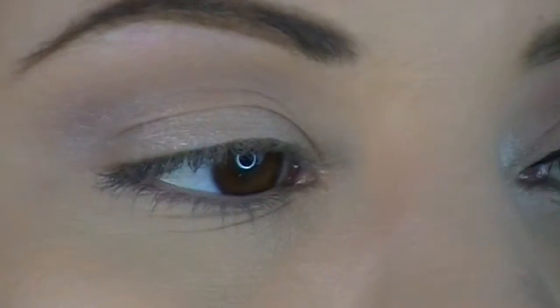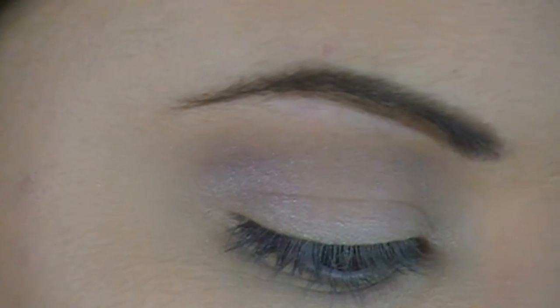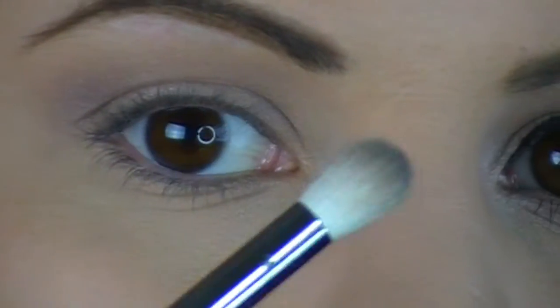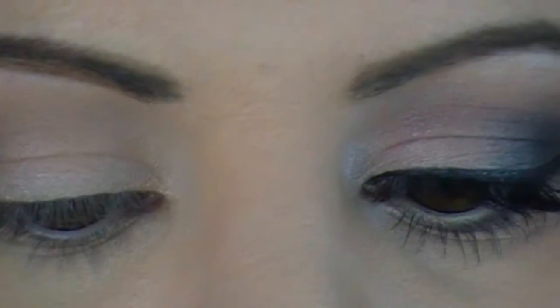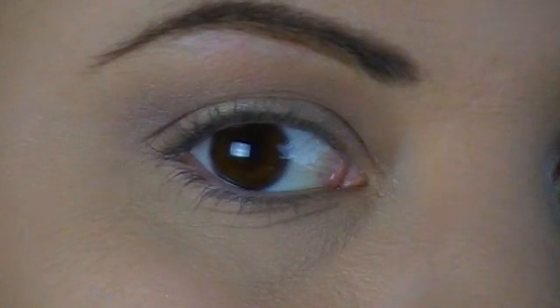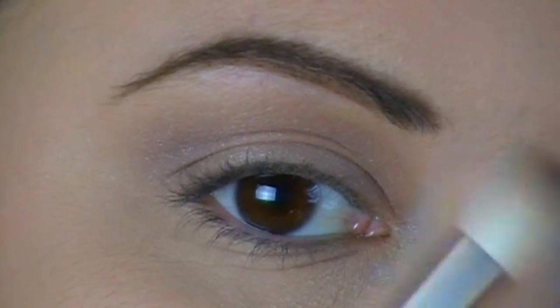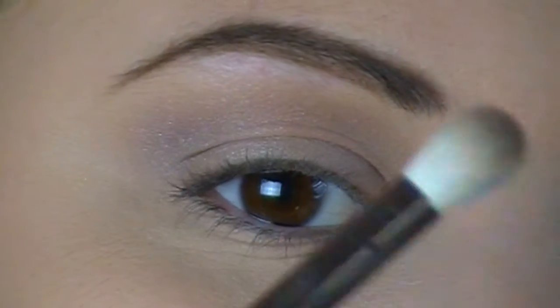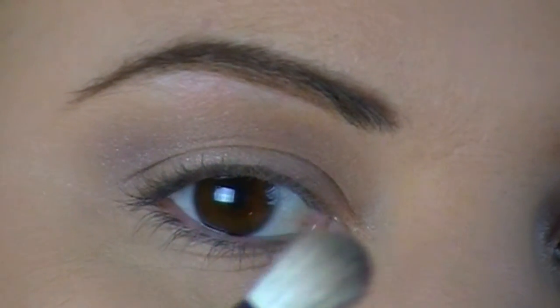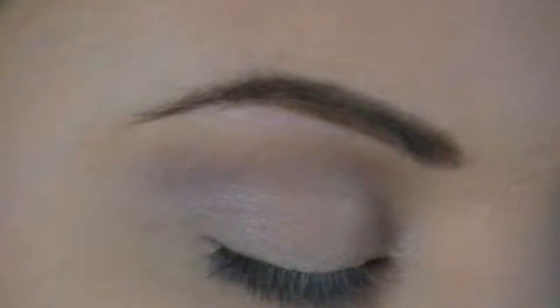Okay, the next thing I'm going to do is go in with another brush — this one's more of a denser dome brush, it's a blending brush. This is the one that I got from my Ipsy bag, so if you've seen my Ipsy bag unboxing video, this is the brush that I got in it.